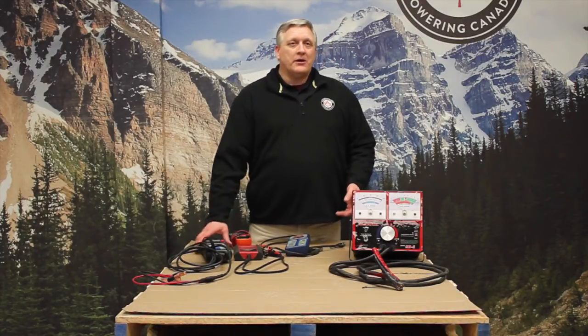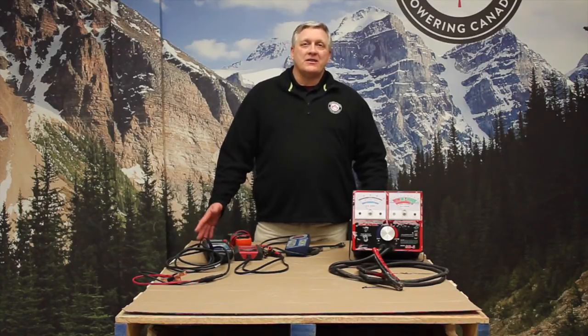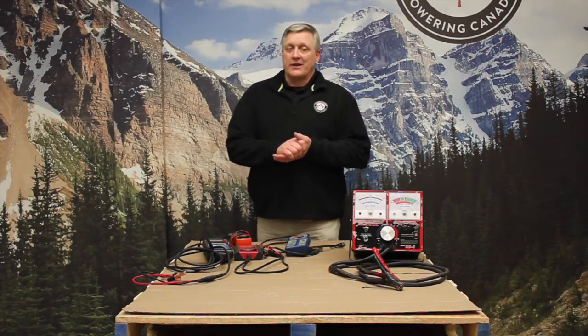Quick Cable, Auto Meter, OTC, Midtronics, Snap-on — the majority of the testers that the tool people are selling today are electronic testers.